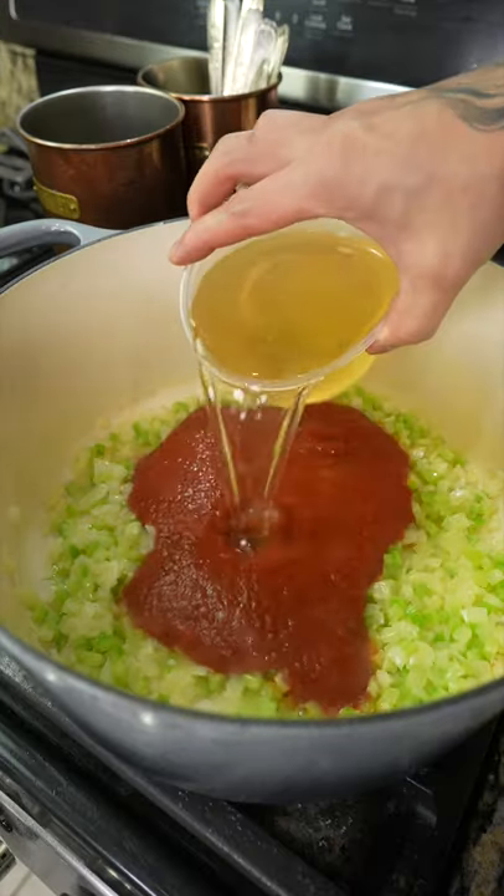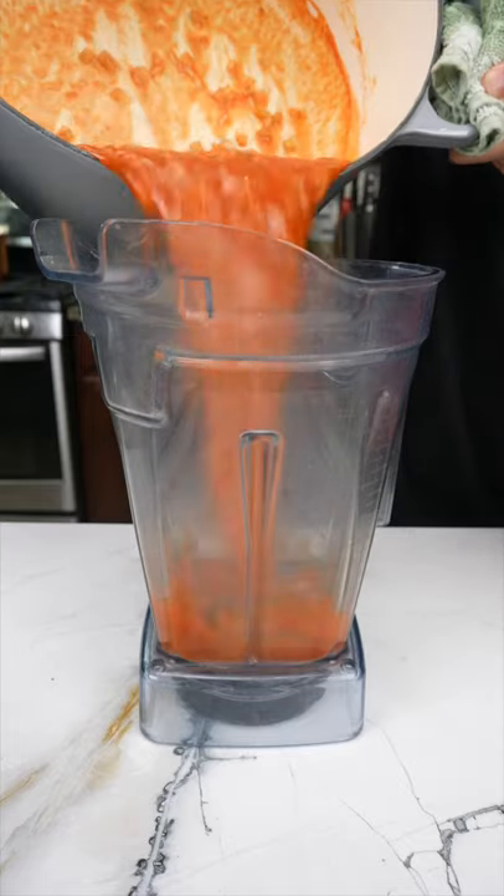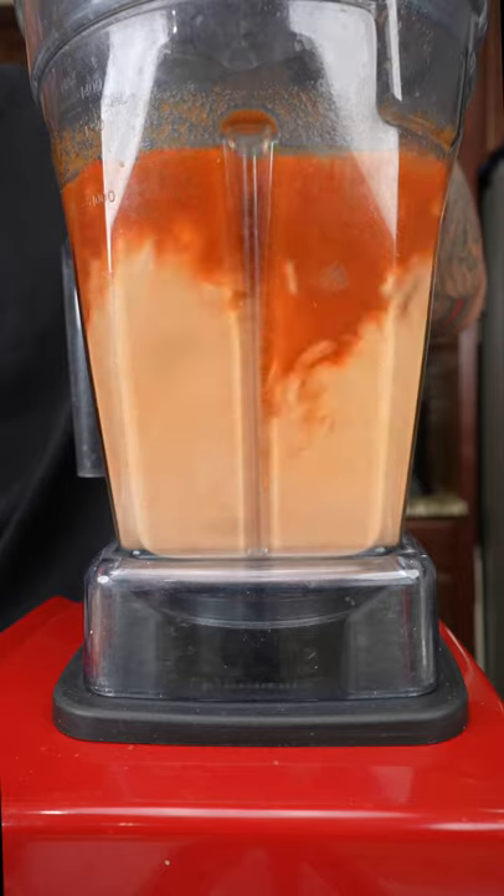Next, add tomato sauce, chicken stock, jasmine rice, stir the ingredients together, and let simmer for 15 minutes. After that, transfer the sauce to a blender, add heavy cream, basil leaves, and blend until smooth.